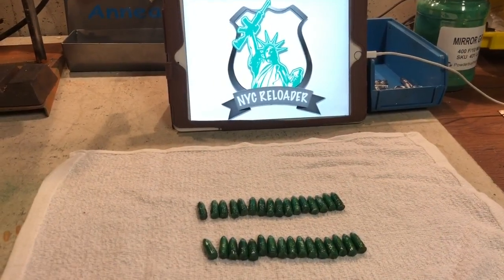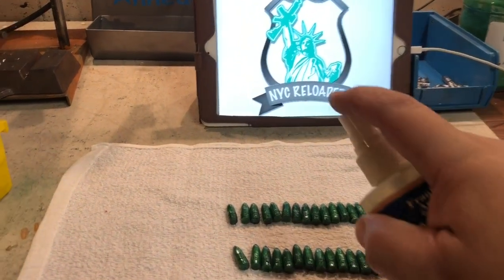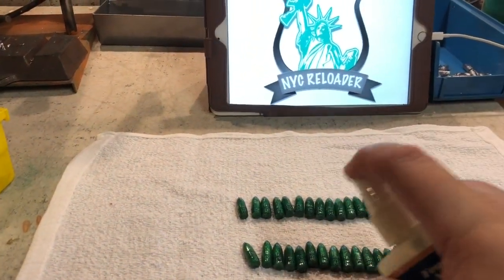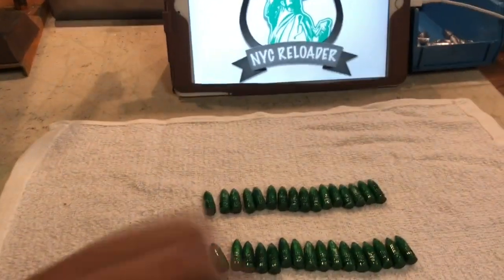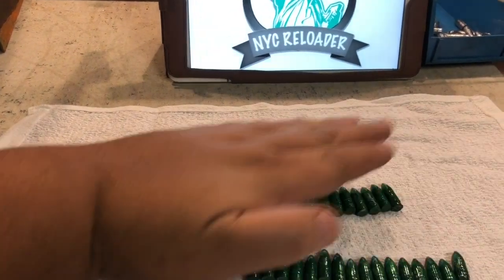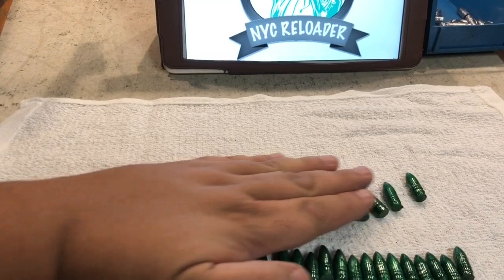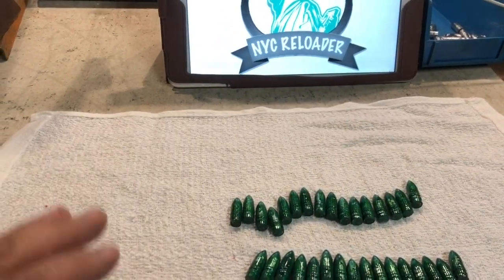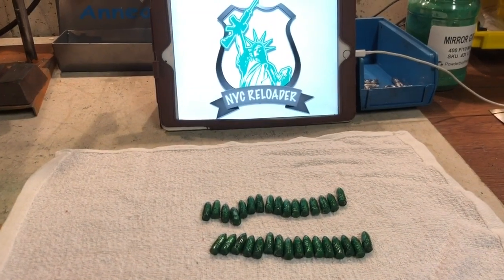Bullets are lined up on a sizing towel and I'm simply going to go ahead and use my Dylan lube. I'm going to roll these around like I would my cases before I size them. They're nice and lubed now. I'll wait about a minute and then go ahead and load them into my sizing die on my Lee press.